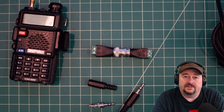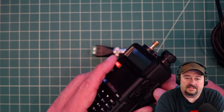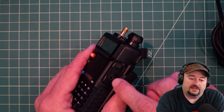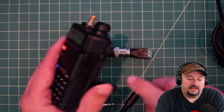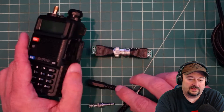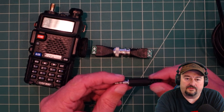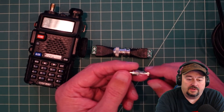In today's video we're going to solve a problem I have. We've been doing some tests on these Balfang radios and I want to be able to inject a signal into the microphone port, which uses a 3.5 millimeter jack. I looked around in my parts box and found some 3.5 millimeter plugs.